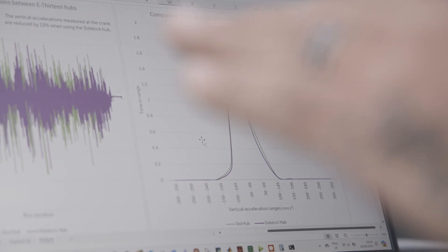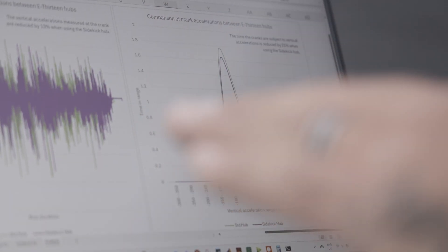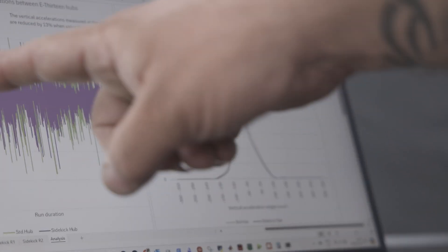This graph shows that there's 21 percent less time that the cranks are being moved as a result of the accelerations recorded on the other graph. Really enjoy that it's easy to adjust as well for different bike setups and different trails — you can adjust the dead band, which is the amount of float before the engagement of the hub. Super easy to adjust, all pretty much tool-free, which is pretty handy if you're changing tracks quite a bit.